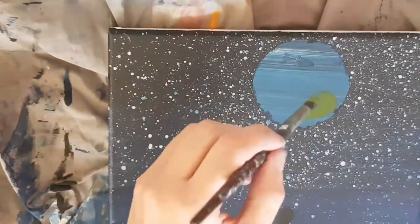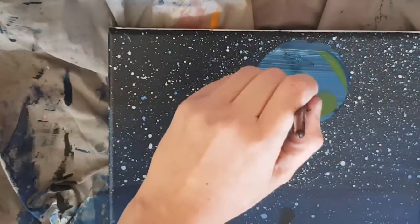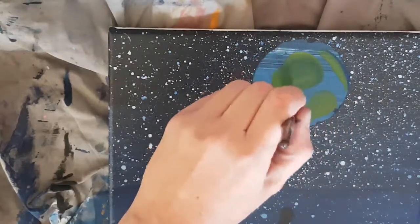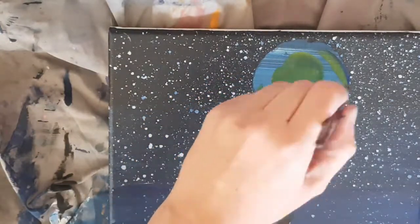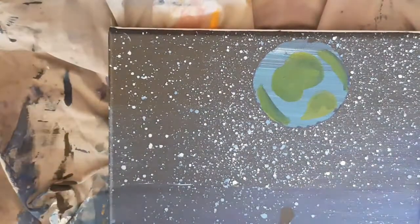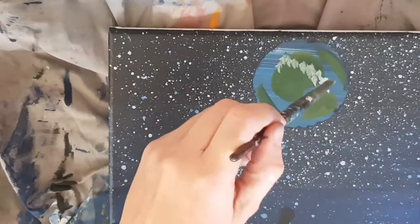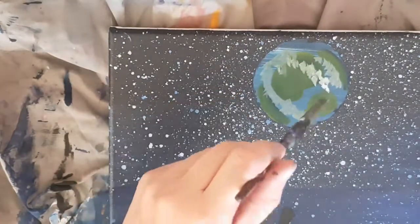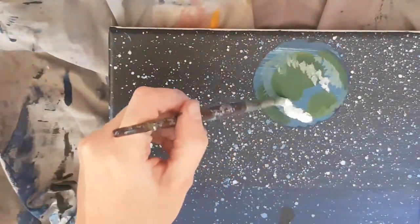With some green paint, place some land areas on the earth. I mixed my green color using blue and yellow. Once the green paint is dry, use white paint to paint in some clouds wherever you like. I then added some light blue and went around the green land to lighten the color of the water.